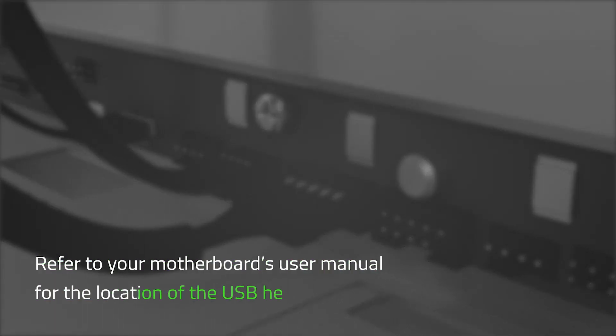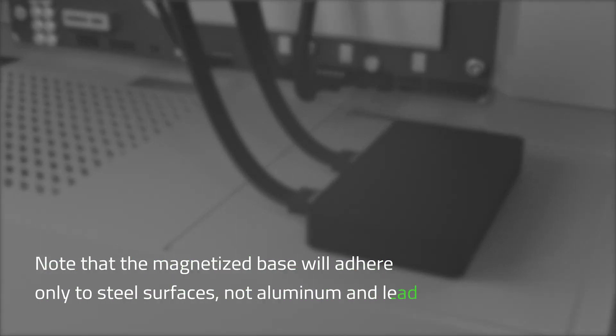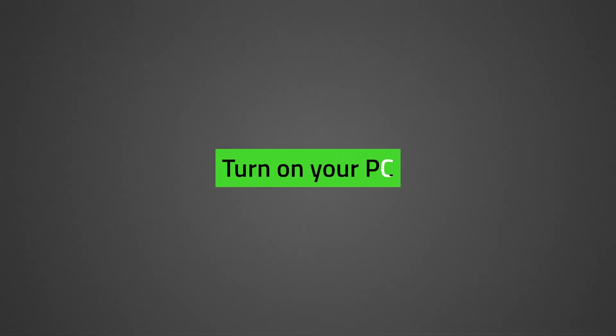Refer to your motherboard's user manual for the location of the USB headers. Attach the Razer PWM PC Fan Controller to any metallic surface on your PC chassis using its magnetized base. Note that the magnetized base will adhere only to steel surfaces and not aluminum or lead. Ensure that all connections are snug.